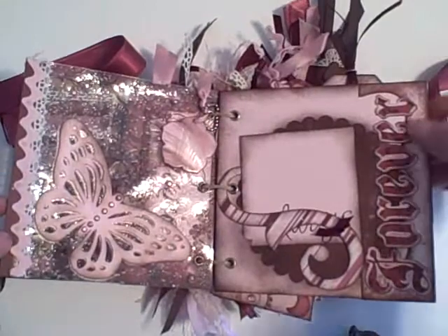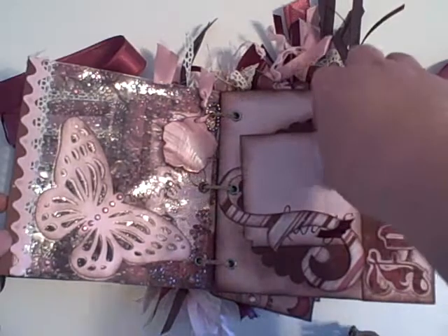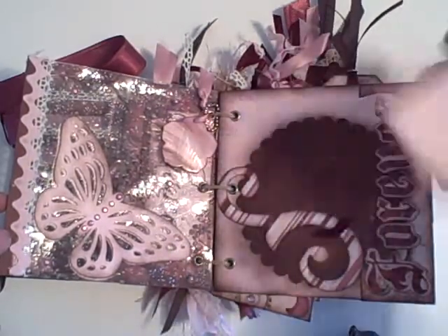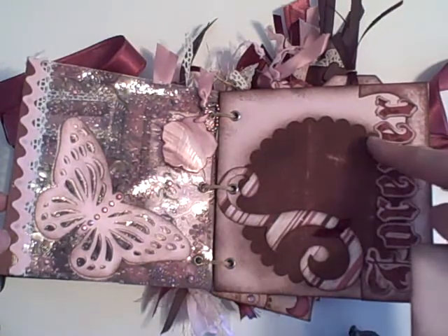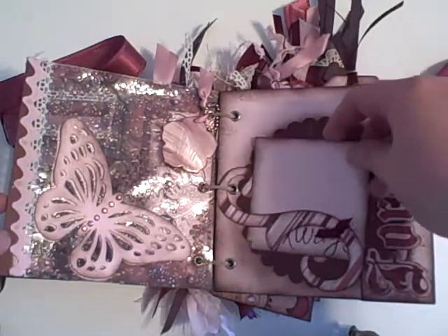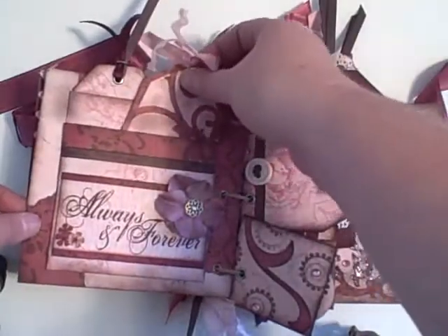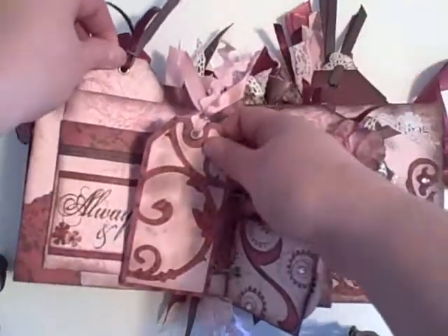This page says 'forever.' It's done with Scal — the same font that's on the front of the album. Here's a place for a picture or journaling. This was my blank from the scallop circle that I cut out of the Big Shot. I just used that as the background on that page. And this is a pocket that I made out of an envelope. And here are some tags that I made from the Picturesque Cricut cartridge.